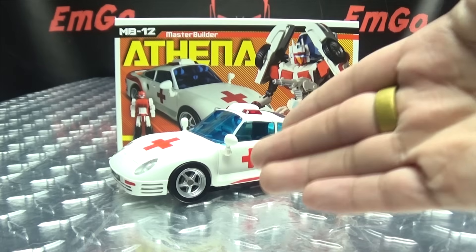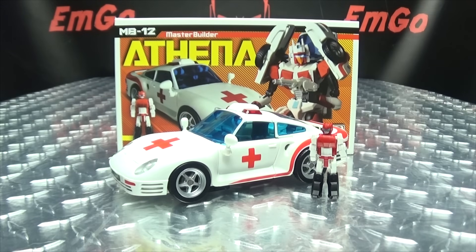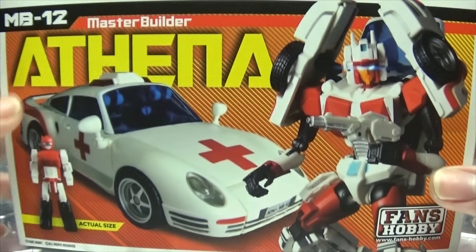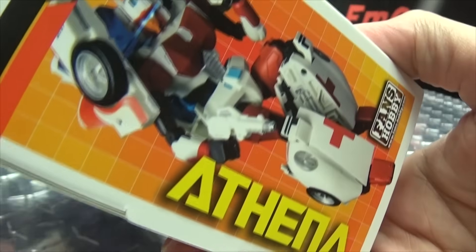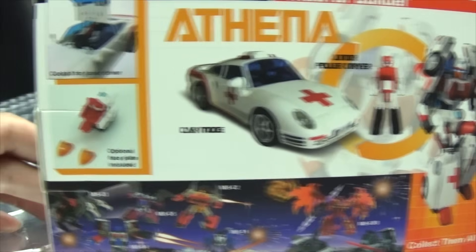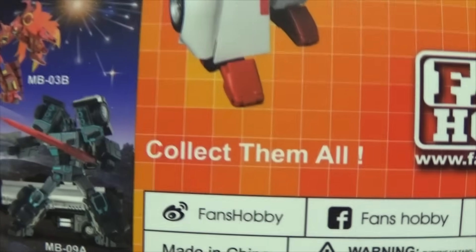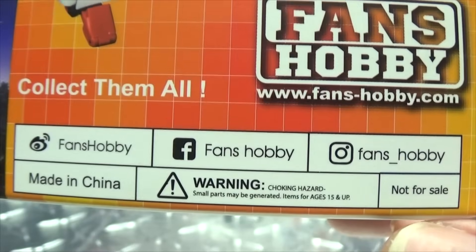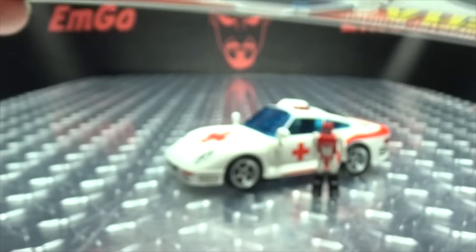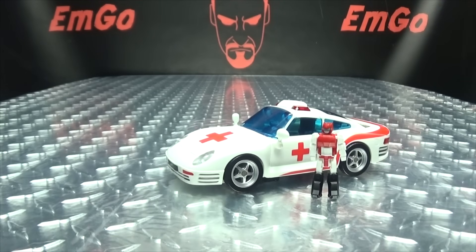So here we are, and there she is. First and foremost, as always, we'll take a quick look at the packaging. Right up front there we have Athena, on the bottom Athena, on the top Athena, on the side Athena, on the other side Athena. On the back of the box you have your obligatory product shots, a little battle scene with all the Fans' Hobby figures — collect them all — and all their contact information. Warning: don't eat anything in this box, that could be very bad for you.